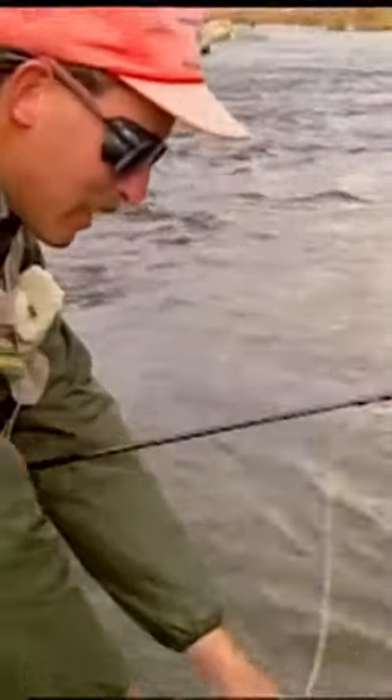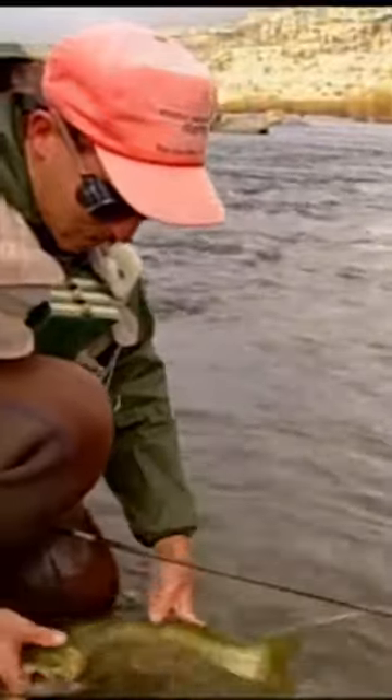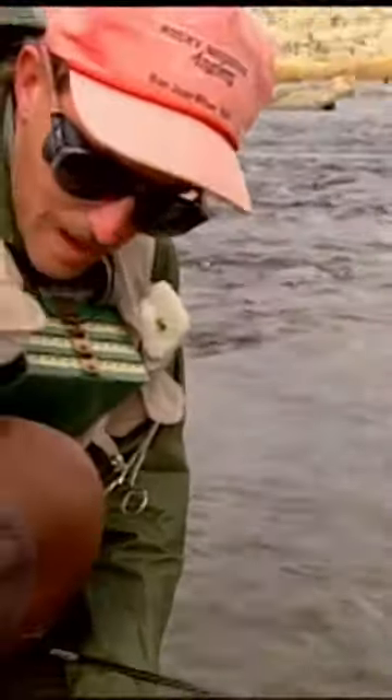Then he took the little midge larva pattern. You want to be sure to wet your hands before you handle them. Ease him back around here — we'll get a little bit of a look at him. Notice these little scars on the side. This is from rubbing up against other males. A lot of the males push each other around when he gets close to spawning season.